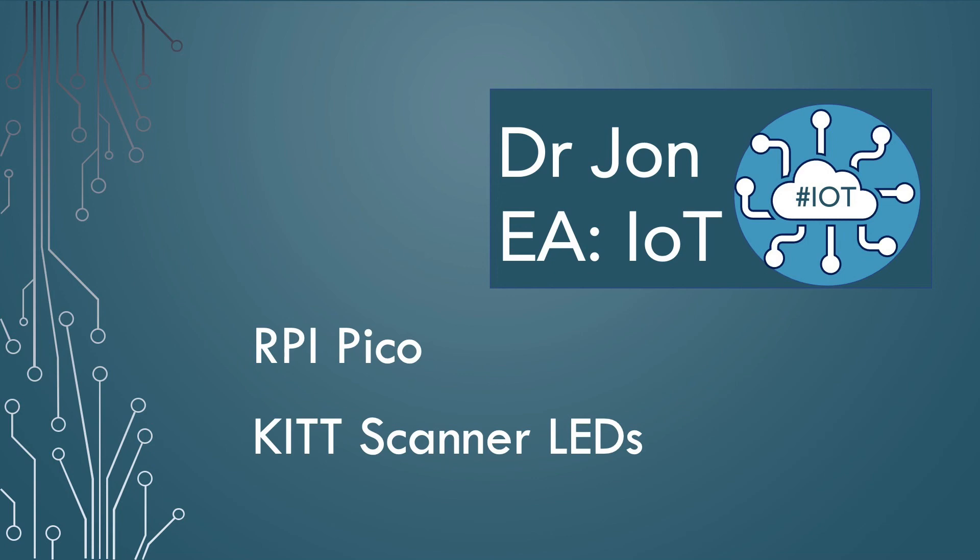Hi, I'm John Durrant and in this video blog I want to explore a couple of ways of doing multitasking on the Raspberry Pi Pico or RP2040.